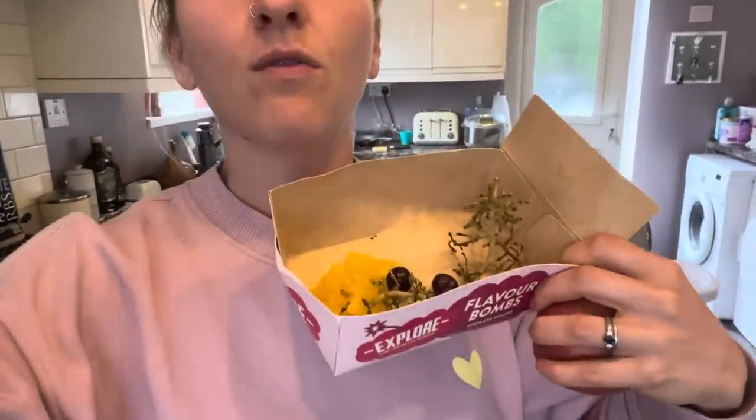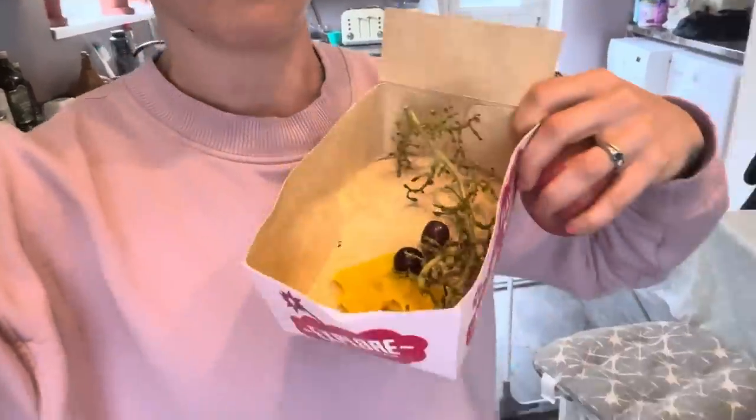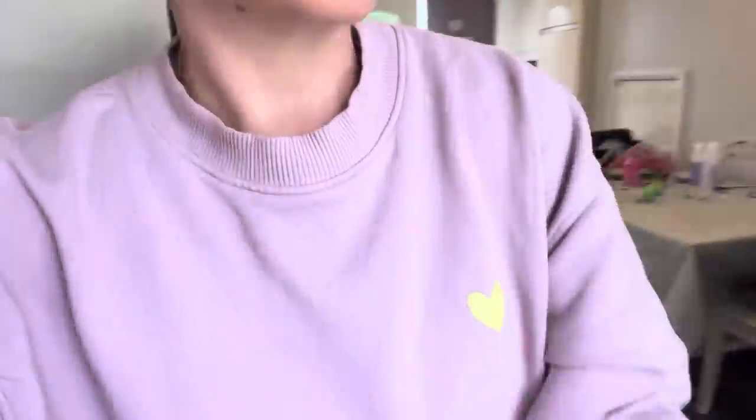Lunch was absolutely delicious — finished the entire thing. We've all been nibbling on these flavour bomb grapes. I've probably had about a quarter of the grapes. Now having a nice little apple as a snack. I'm getting a little hungry, not super hungry, but an apple will do me since I'm probably heading home in about an hour.